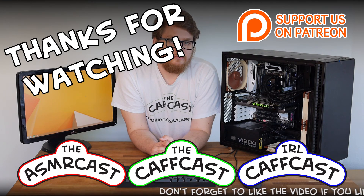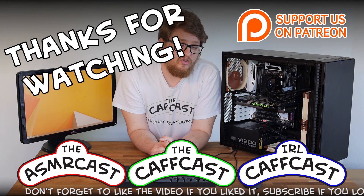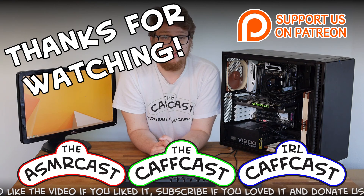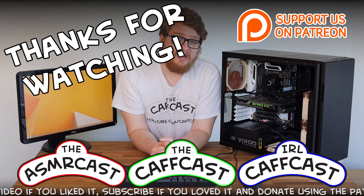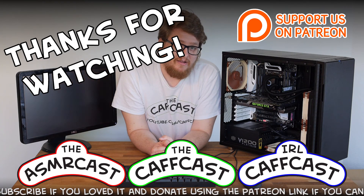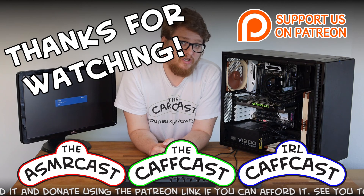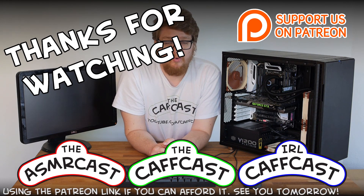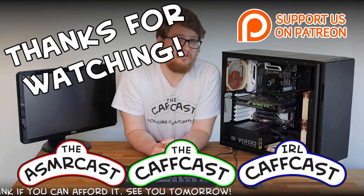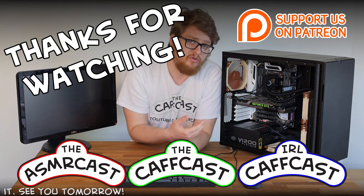Don't forget to check out all of our other videos and be sure to subscribe if you like what you see.